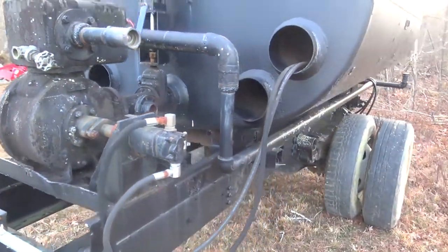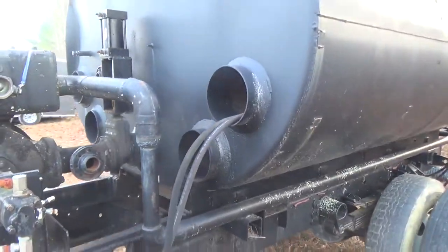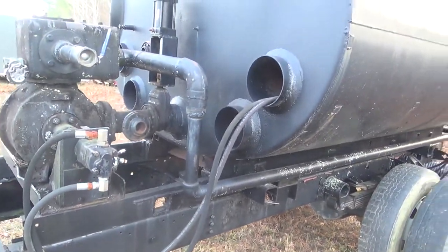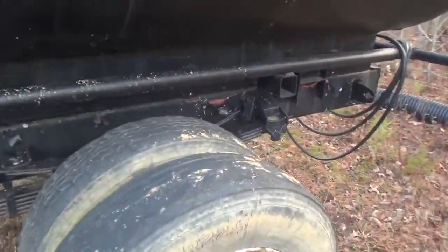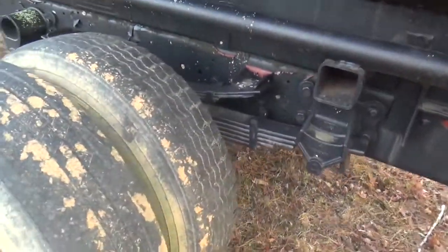The owner states that it works well. They just made it — it was a former tar tank, and they converted it over to a water tank for a construction site. It's on a truck running gear, heavy-duty truck frame.